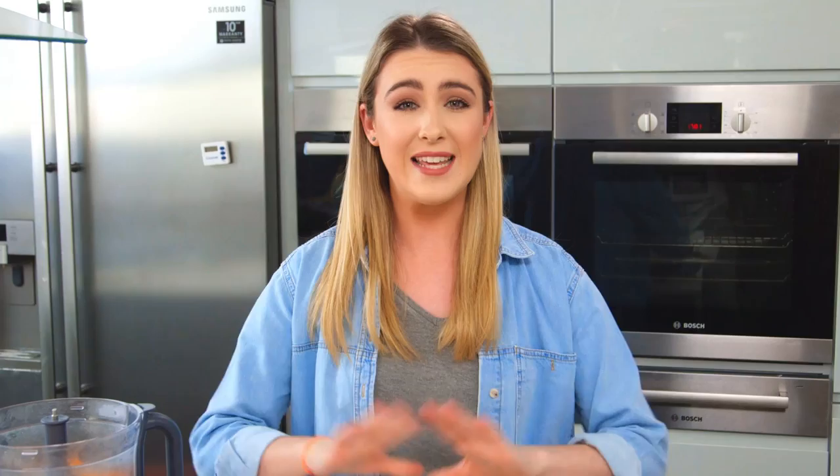Hey guys, for those of you that don't know, April is Bowel Cancer Awareness Month, and the guys at Bowel Cancer UK have asked me to bake a cake from their website to help raise awareness. There were so many recipes to choose from, but I've decided to go with Deliciously Ella's sweet potato brownies — they sounded amazing and they're going to taste delicious.